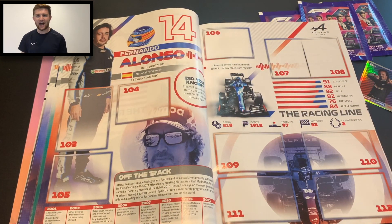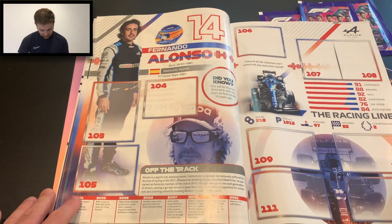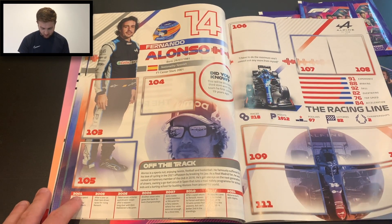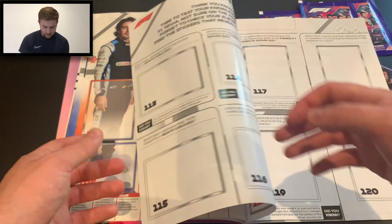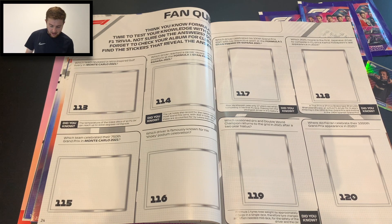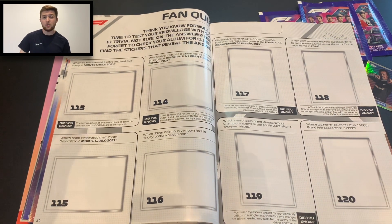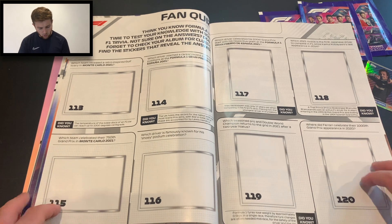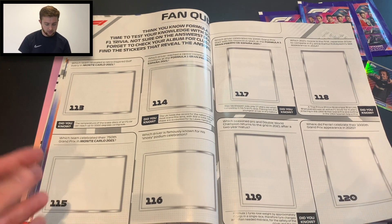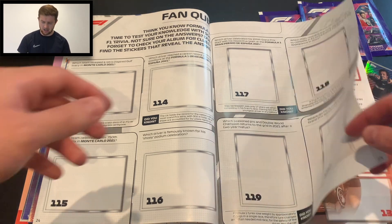The man, the myth, the legend that is Fernando Alonso — Fernando Alonso right there with his Alpine, brilliant drive this season. We've got some fan quiz stickers here in the middle of the album — the sticker you get corresponds to the quiz question, which is quite cool. For example: which team revealed a retro-inspired gulf livery at the Monte Carlo 2021 Grand Prix? McLaren, of course. So I'm hoping that means we get a gulf McLaren sticker, which would be brilliant — a really nice little addition to the collection.